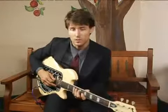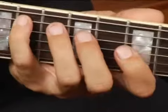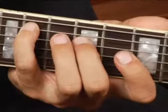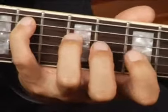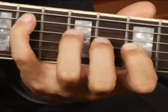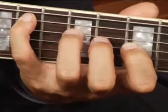To play an A flat diminished in root position on the middle bottom set of strings, place your pinky on the 11th fret of the 5th string, and either your middle finger or your ring finger on the 9th fret of the 4th string, and then your 4 finger on the 7th fret of the 3rd string. Your chord should sound like this.